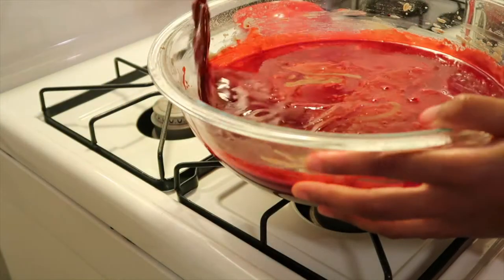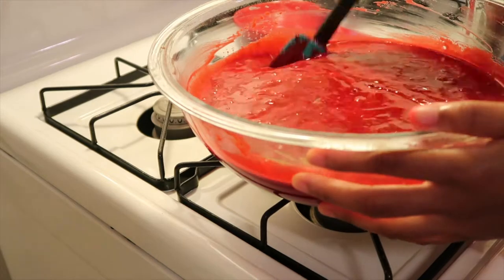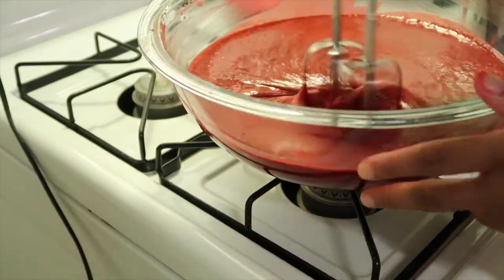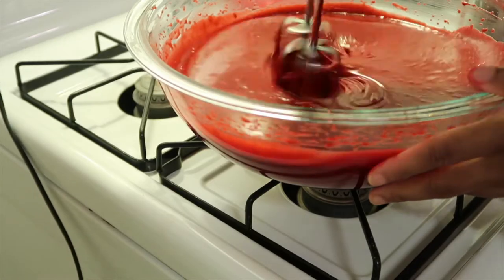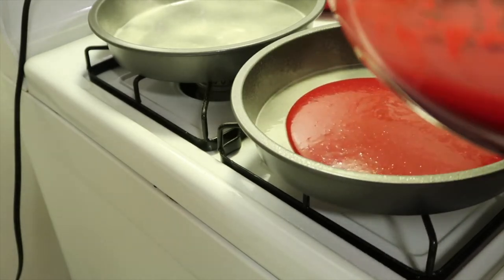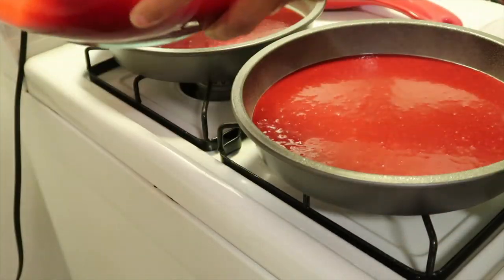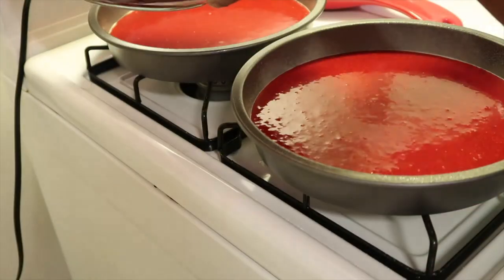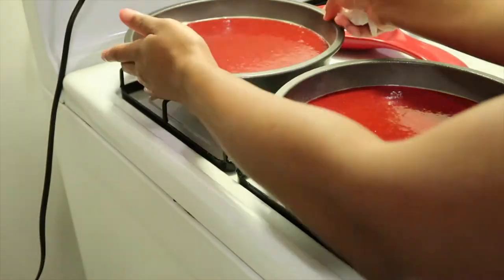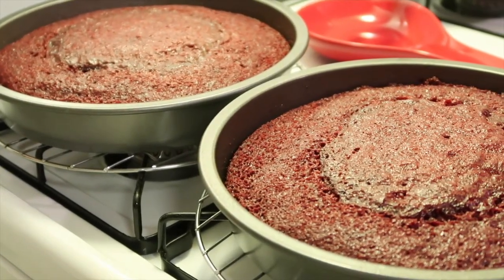Slowly mix everything together, then go in with your hand mixer for about one minute. You don't want to over-mix this batter at all — I just didn't want to start with the hand mixer right away and have the coffee go flying everywhere. I have two nine-inch baking pans; you can use three if you want. Spray them really well so the cakes come out easily. Divide the mix evenly — I added about two and a half cups in each pan. Bake for 20 to 25 minutes in a 350-degree oven.